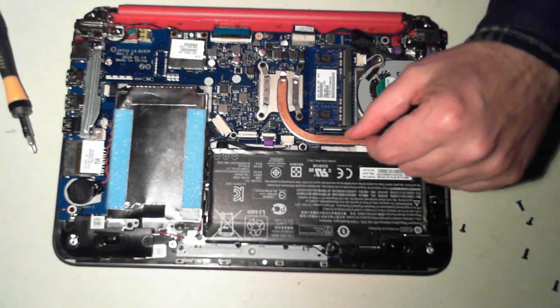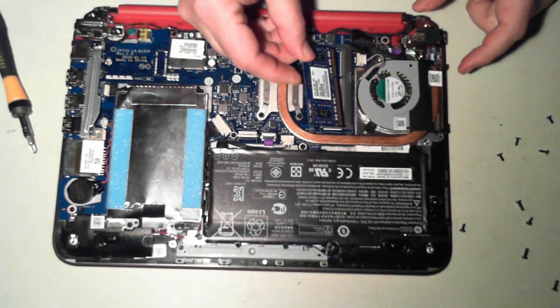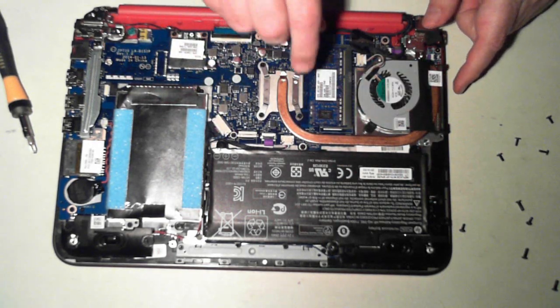Start off with the memory. There are two little black clips — just pull them outwards and the memory will pop up, which you can then pull out. You can just reverse what you did to put it back in.